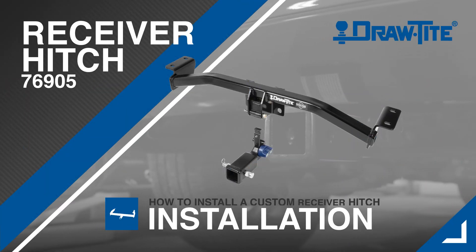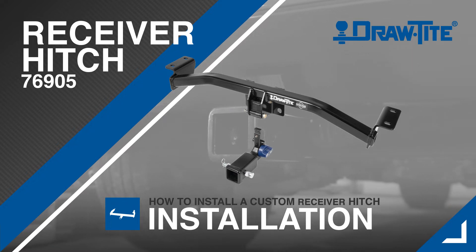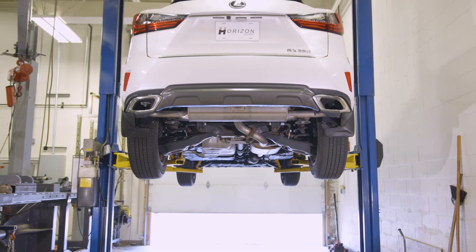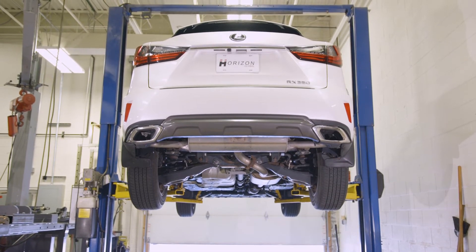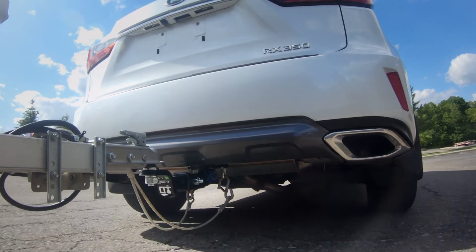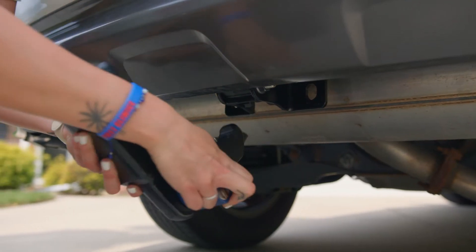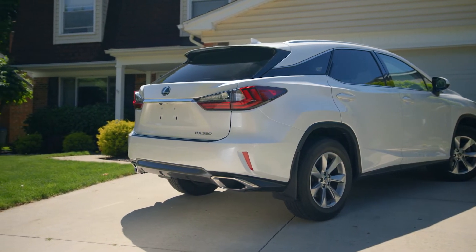Today, we're going to show you how to install a draw-tight hidden hitch trailer hitch, part number 76905, onto a 2018 Lexus RX350. This custom product was uniquely designed to be a receiver hitch only when you want one, and gives you a clean factory-style back-end look when not in use.